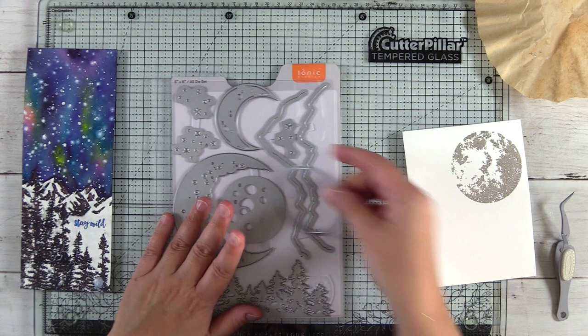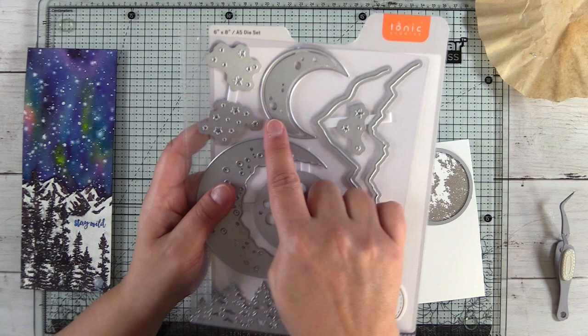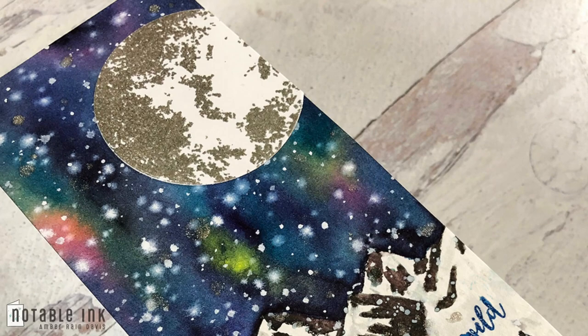Here's the coordinating die set — it comes as a bundle with the stamps. You have an embossing plate, and there are actually two moon embossing plates: the half moon at the top with the outline die is also an embossing plate. You also have outline dies for mountains, and I think the tree die is absolutely lovely, plus a couple of different star clusters.